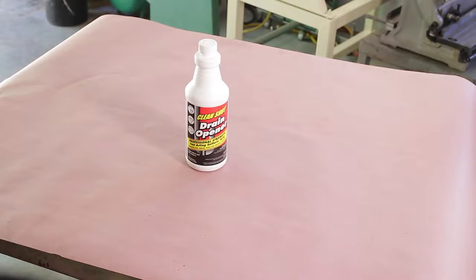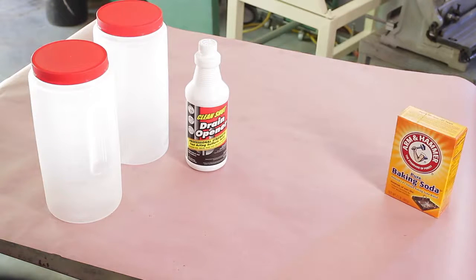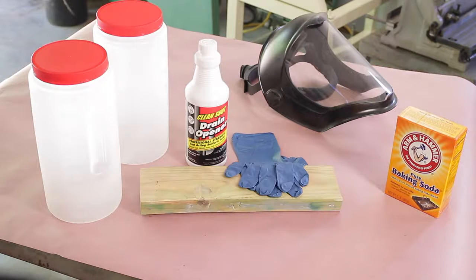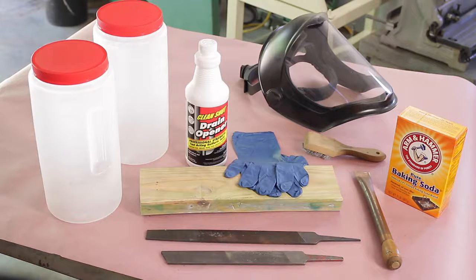First, we're going to need some sulfuric acid — I found it in a drain opener. Kind of scary that you'd pour that down your drain to clean it out. Next, a couple of containers long enough to hold the files, baking soda to neutralize the acid, some safety equipment like a face shield and rubber gloves. A two-by-four — I'll explain that a little bit later — a file card or a wire brush, a copper tube modified with a wood handle, and of course two files to sharpen.